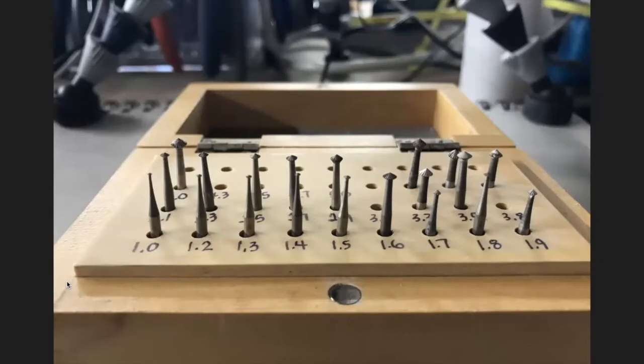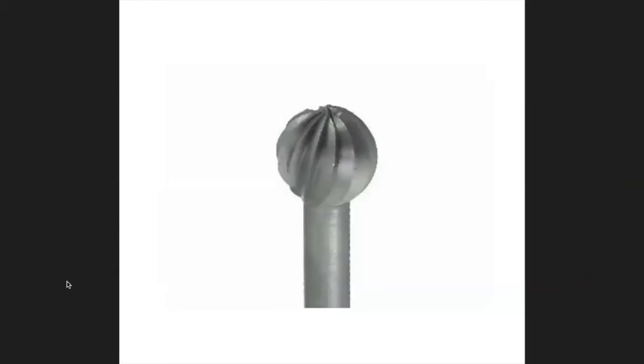This is a heart burr set. The 70-degree is the most common — it's the standard in the industry. If you're going to buy a set, I would recommend the 70-degree. The 45 and 90 are not so standard; it's not that you won't find stones that fit, it's just that they're not the standard.